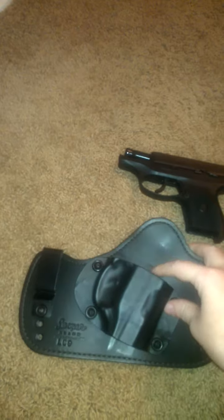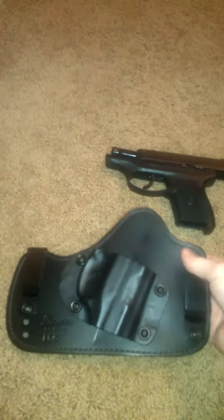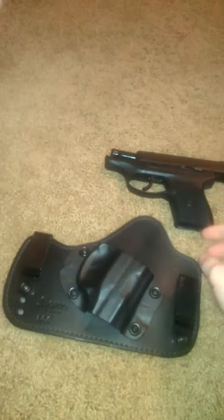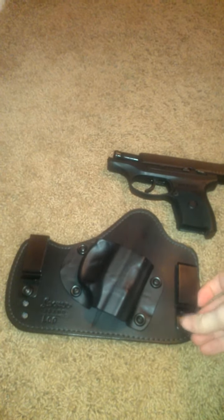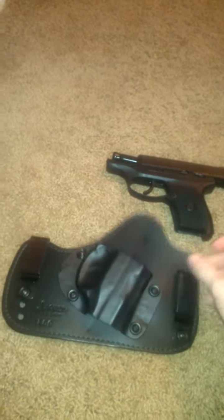I like it because it's smaller than other holsters I've seen out there. Most of the other holsters are made for guys basically and not for women. Lisa Looper designs these for women, which makes it a little bit more comfortable for us.